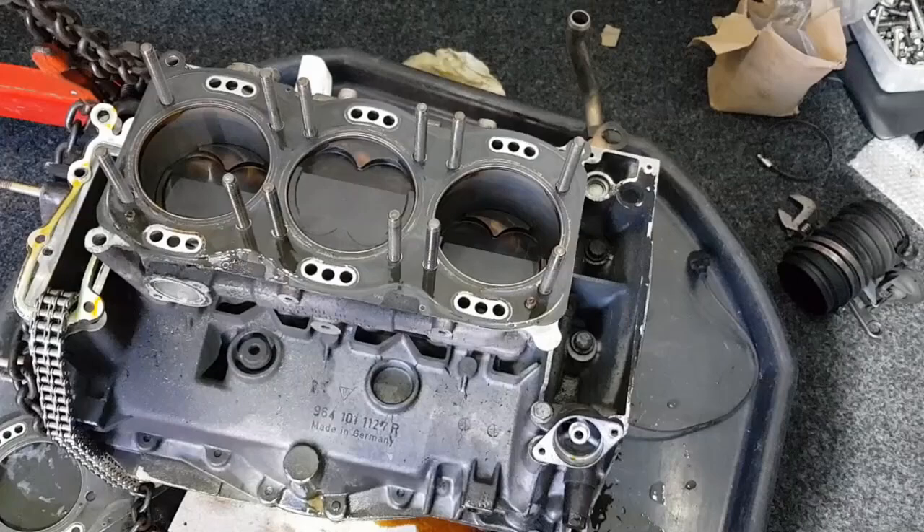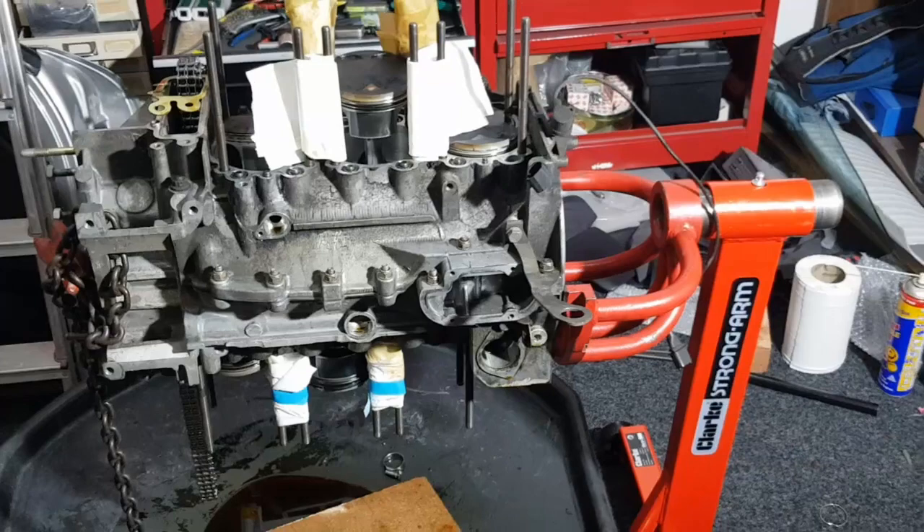With that done I'm going to lift the cylinder sleeve off. This just lifts straight up and then we'll be able to see the pistons and take them off.